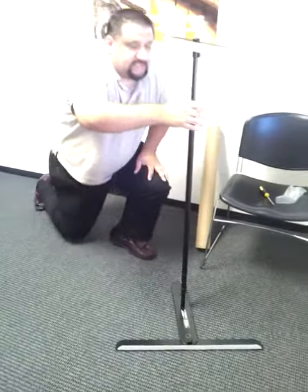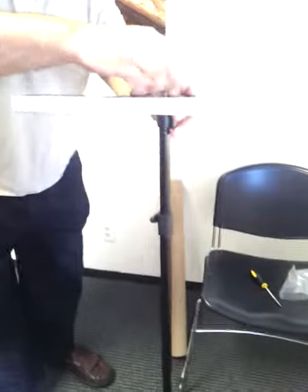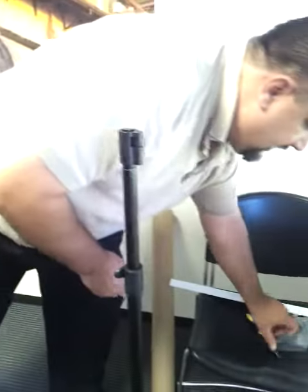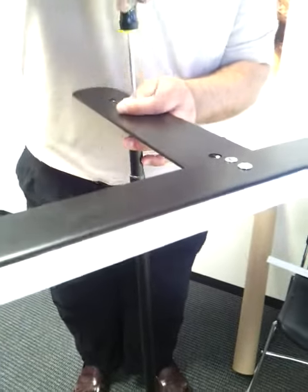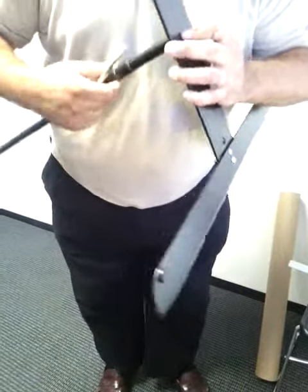Disassembly of this doesn't have to be in any particular order. But we're going to take the top screw off first, put this aside, set the screw in the bag, turn this upside down, and take our screwdriver, and we're going to unscrew this bottom. I just unscrew it enough to be loose, and then I can do it by hand.